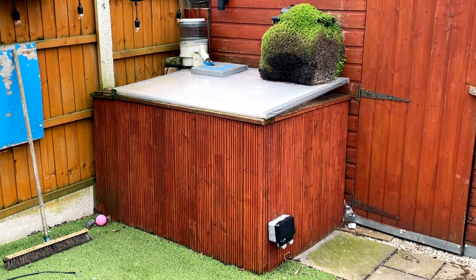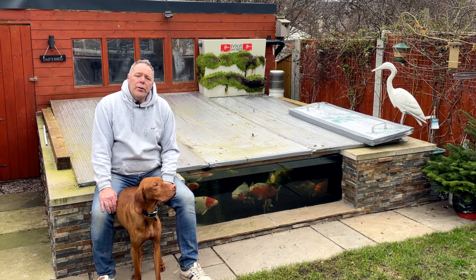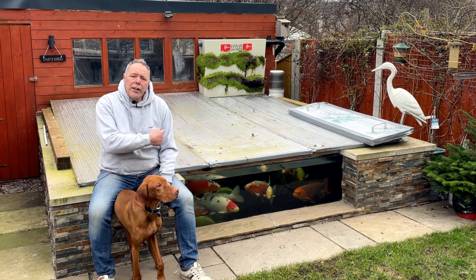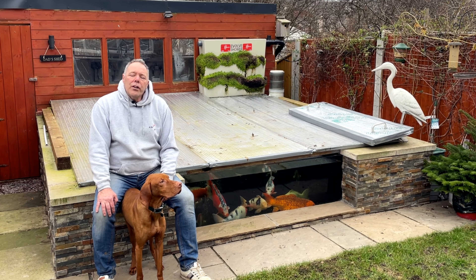It's also got polycarbonate sheets on the top, and all the filter, pump, and thermostat is inside the shed. We're going to monitor the electricity — all of the units used — and then individually how much the heater is costing. It was a few weeks ago when I started recording the setup for this video.